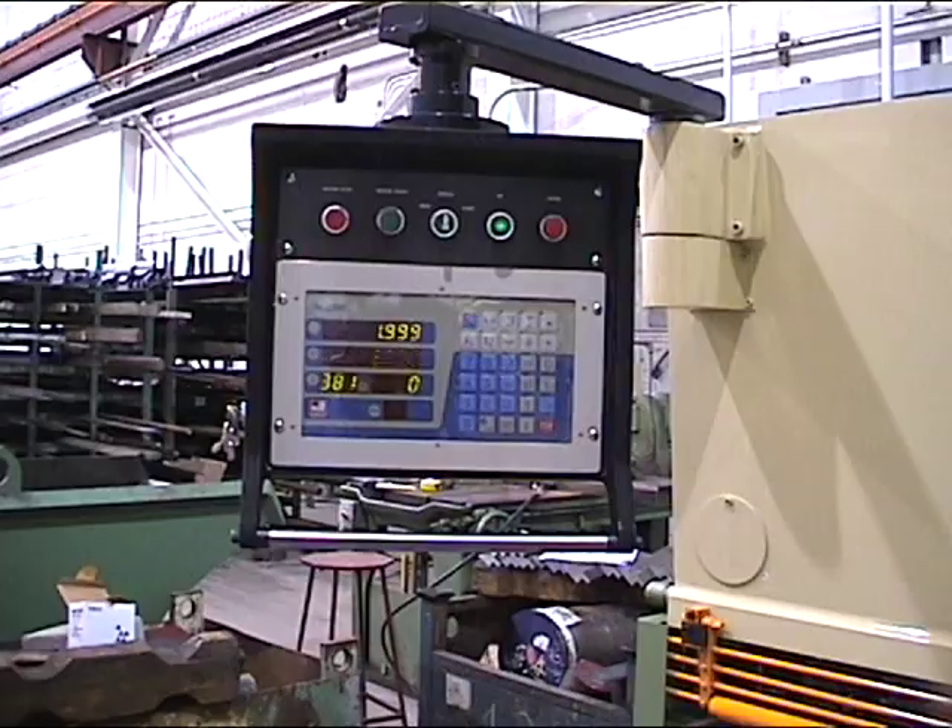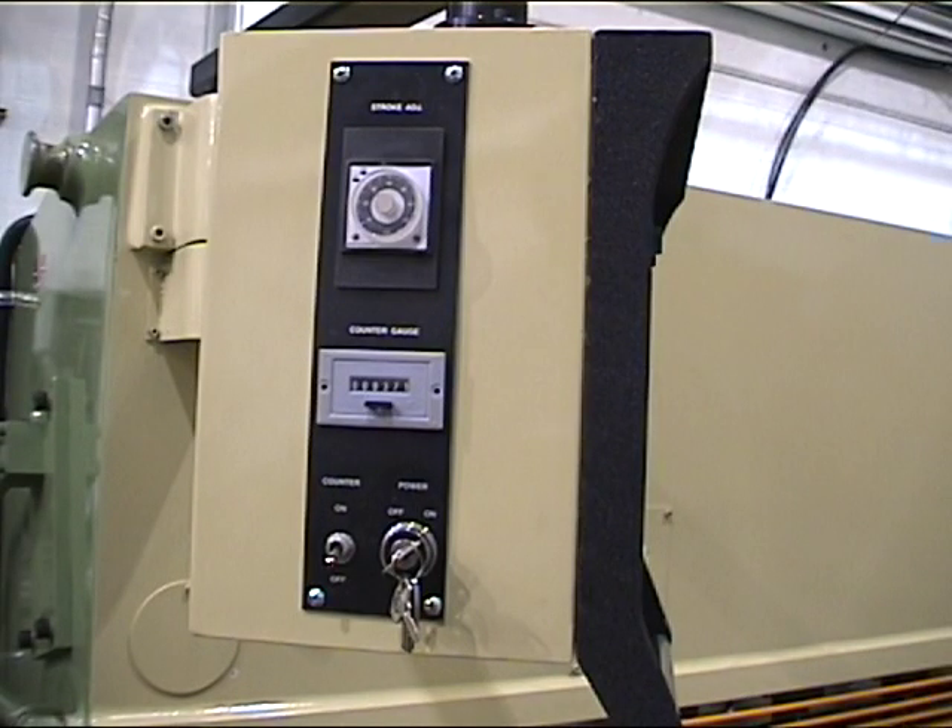There's an electronic counter. This has a stroke length adjustment, allowing it to cut small material all the way up to the full length of 122 inches.